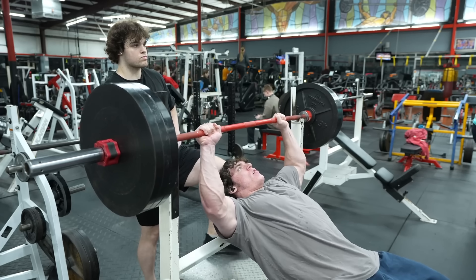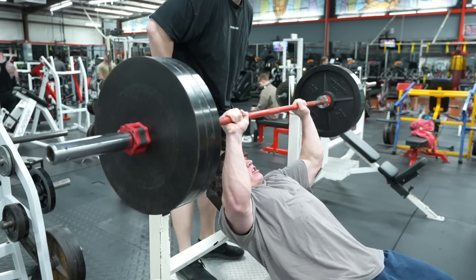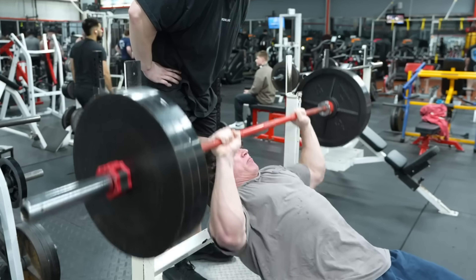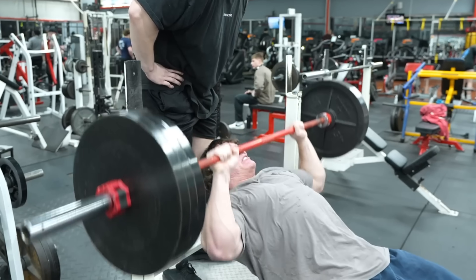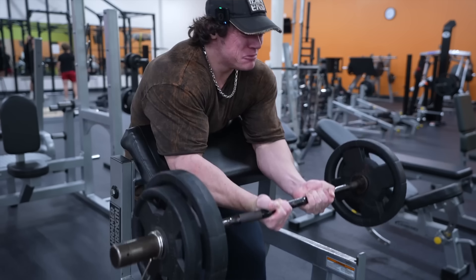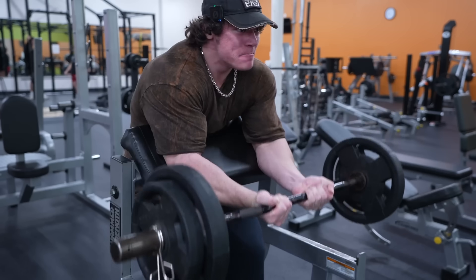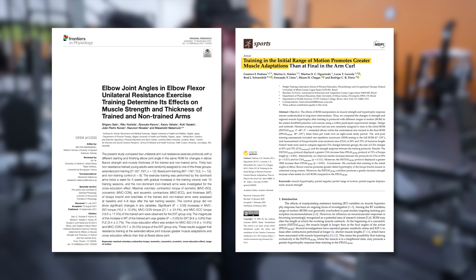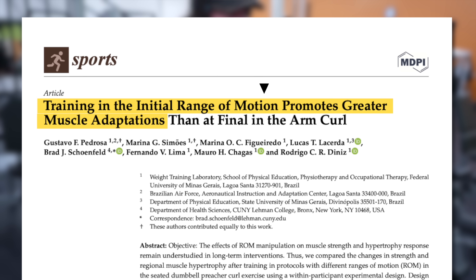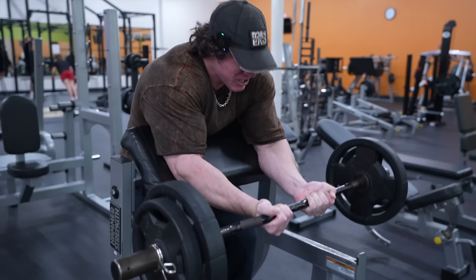For example, on the incline press here, he's stopping at least three or four inches away from his chest, which isn't the end of the world, but it isn't ideal. I'd rather see him strip the weight back and touch the bar to his chest so he can really feel that deep stretch in his pecs. And here on preacher curls, you can see that he's cutting out the bottom quarter of the range of motion where his biceps would be the most stretched. We now have two studies showing that on this exact exercise, the bottom half of the curl is the most anabolic part of the range of motion. So if you're cutting out the bottom part, you're missing out on some potential gains.